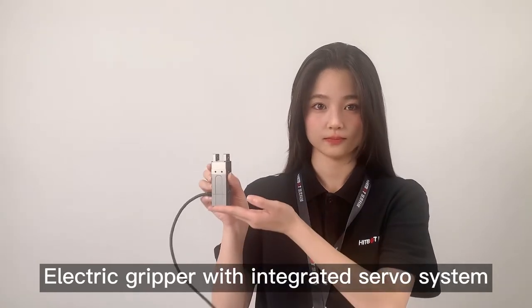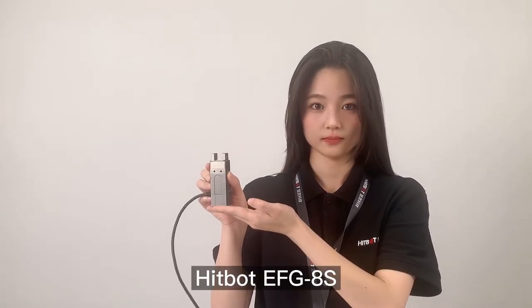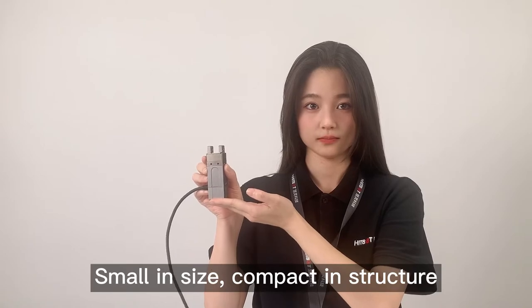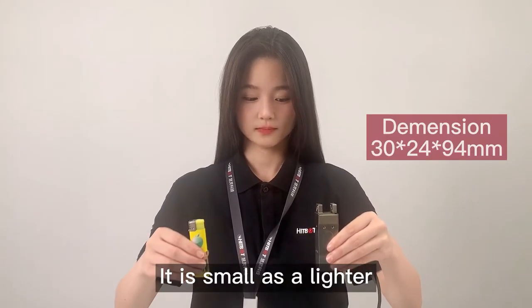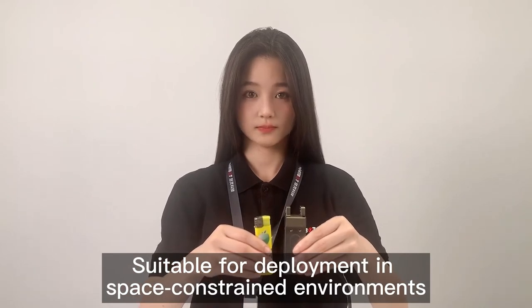Electric gripper with integrated servo system, EFG-8S, small in size and compact in structure. It is as small as a lighter, suitable for deployment in space-constrained environments.